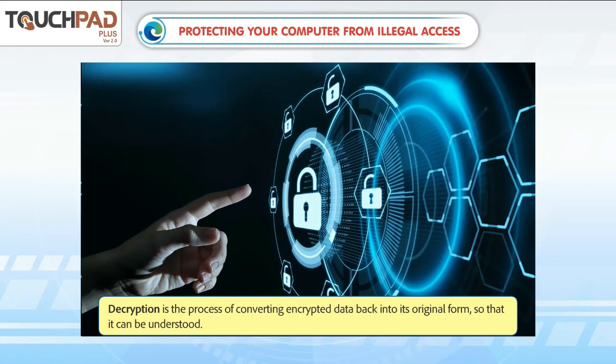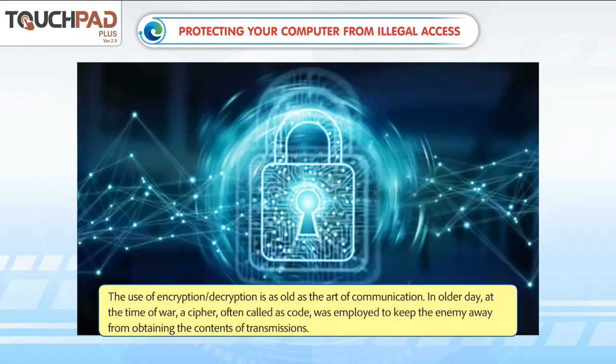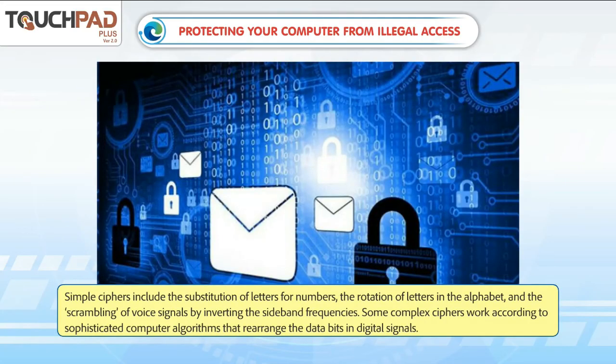Encryption is the process of converting data into a coded form, and decryption converts it back into its original form so that it can be understood. The use of encryption and decryption is as old as the art of communication. In older days, at the time of war, a cipher — often called a code — was employed to keep the enemy from obtaining the contents of transmissions. Simple ciphers include the substitution of letters for numbers, the rotation of letters in the alphabet, and the scrambling of voice signals. Some complex ciphers work according to sophisticated computer algorithms that rearrange the data bits in digital signals.